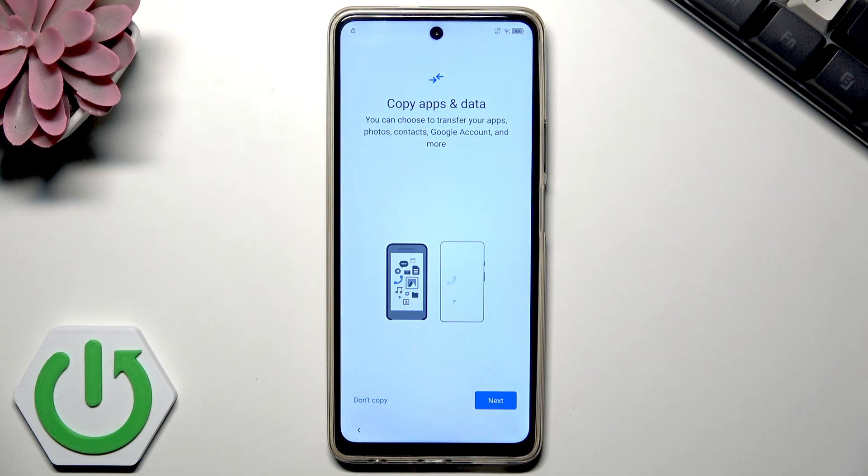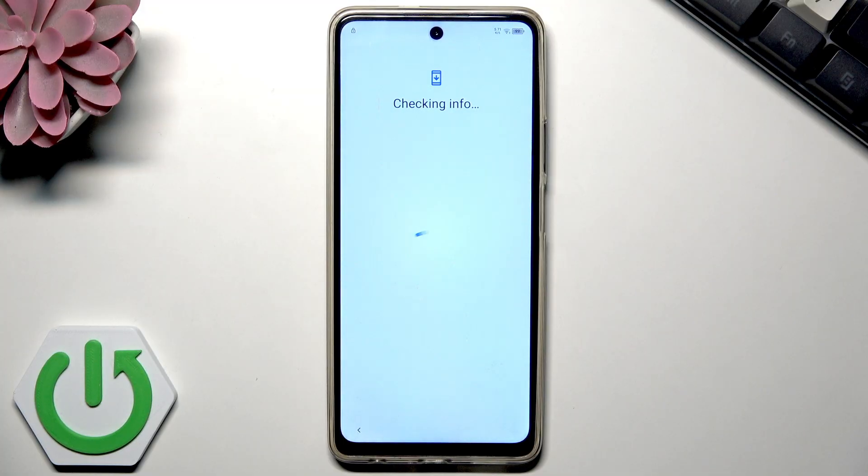Here you can copy your apps and data. You can choose to transfer your apps, photos, contacts, Google account, and more from your old device or from your account. I'll skip that for now and do it later. You can also check out how to copy your phone's data in our other videos.